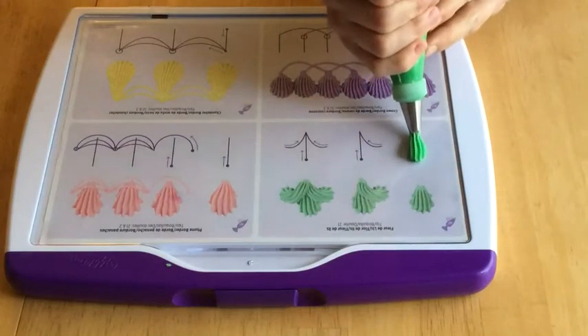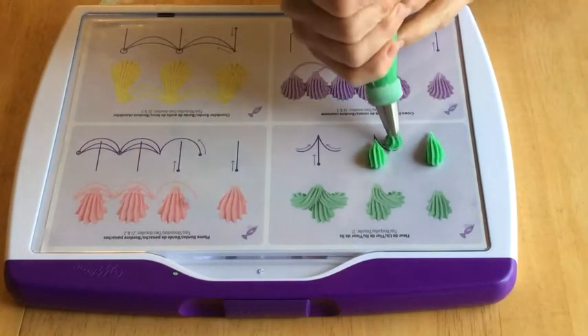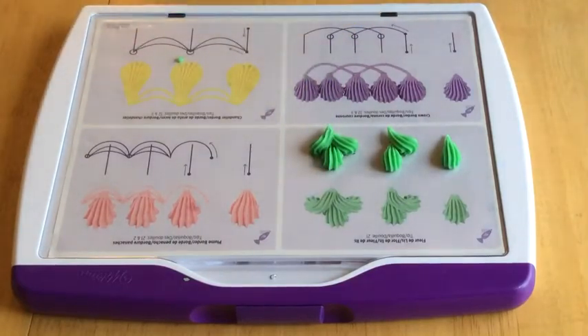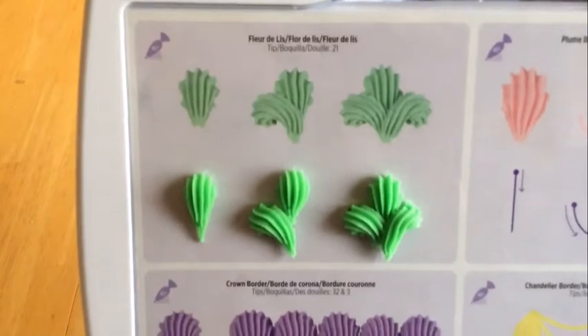Notice that when I make the shell, I let the icing build up in front of the tip, and then gradually release pressure as I pull away. On the reverse shells, I let the icing build up for a split second, and then lift the tip up and over the head of the shell, and then bring it back down in a curve to the same point.